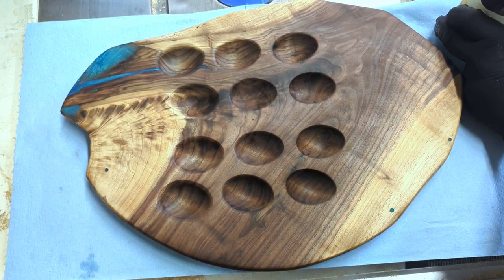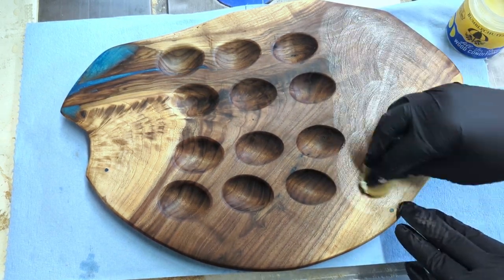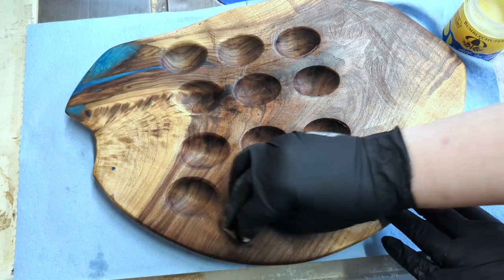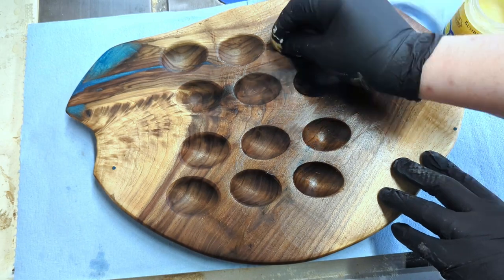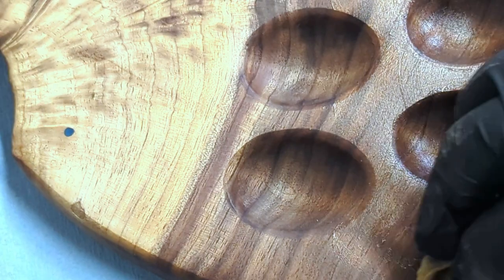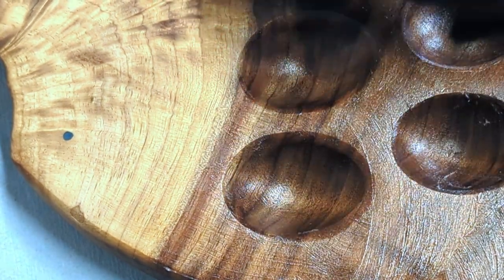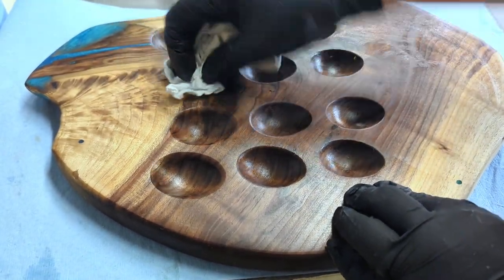Once the hydrating serum has soaked through the wood, you want to add a wax-based conditioner. Apply this using a rag in a circular motion. Finally, go back and buff the wax for an amazing silky look.